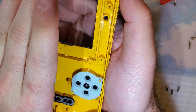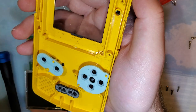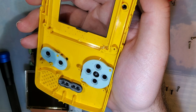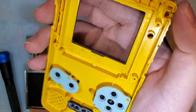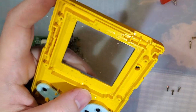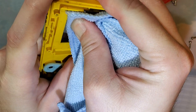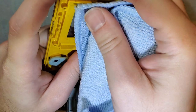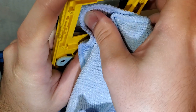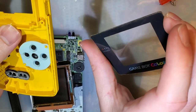If you're using your original shell - I'm going to be reshelling this Game Boy, so I'm not - now is a fantastic time to clean the shell: soap, water, toothbrush, that sort of thing. Now is also a great time to pop this lens out because you're going to want to use the lens the kit came with. You just push it out from the inside - I'm using a cloth so I don't get fingerprints on it. And it just pops right out like that.